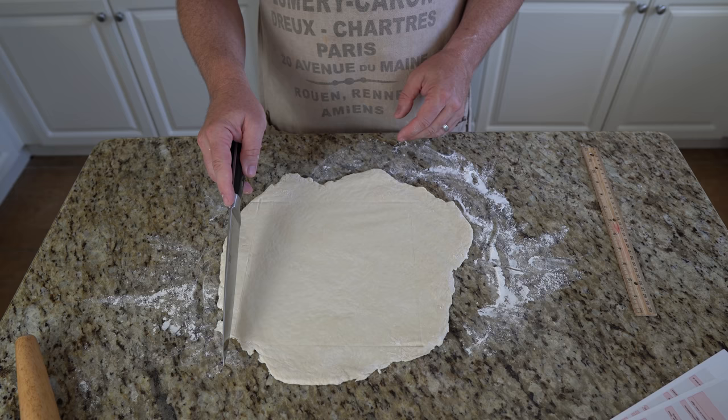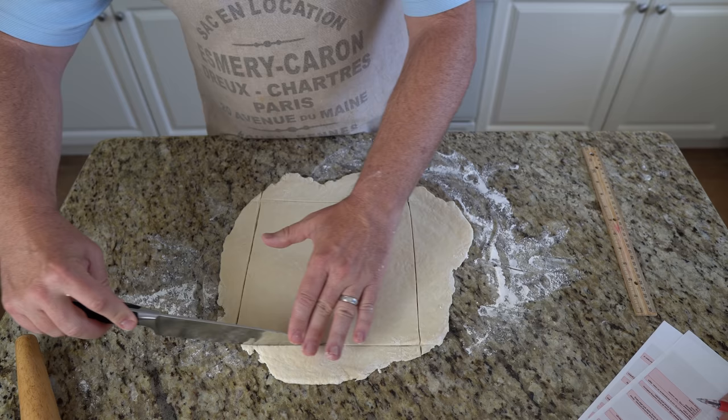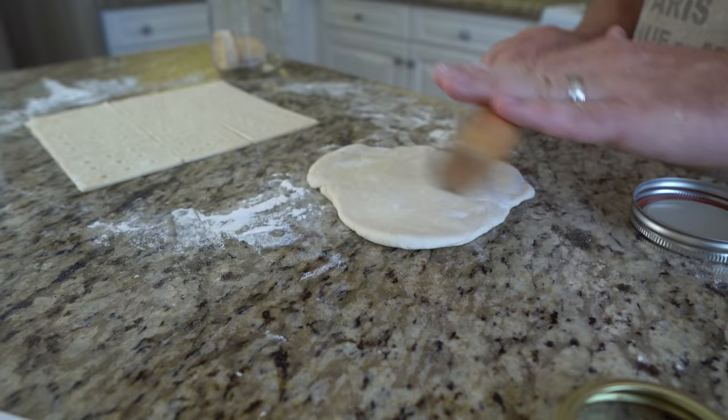You can either use your cookie cutter or mason jar lid to cut out neat circles, or use your knife to cut into the more traditional three inch by three inch squares. For the traditional square hardtack, trim the edges of the rolled out dough to get a square of about nine inches by nine inches, then cut it into a tic-tac-toe pattern to get nine squares with approximately three inch sides. The excess dough can be shaped by hand or rolled out for additional biscuits.